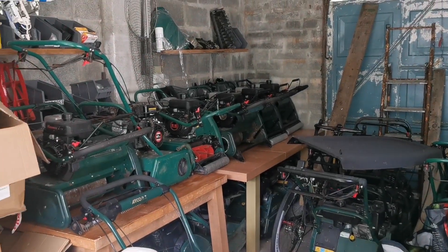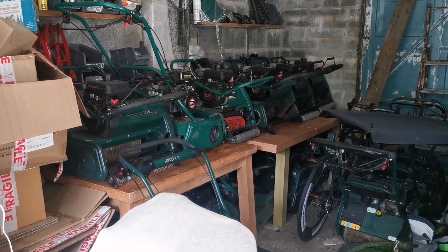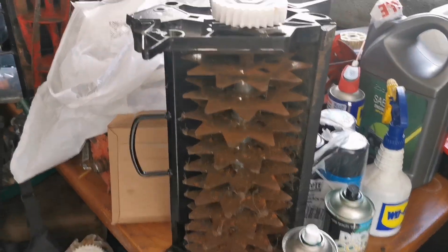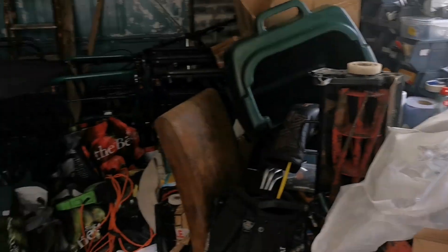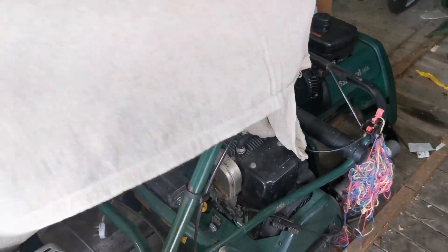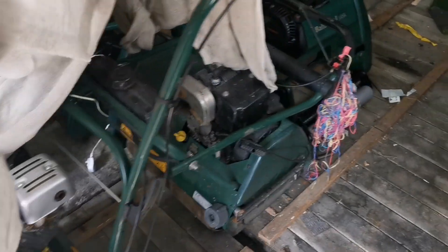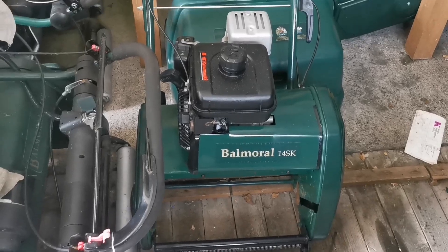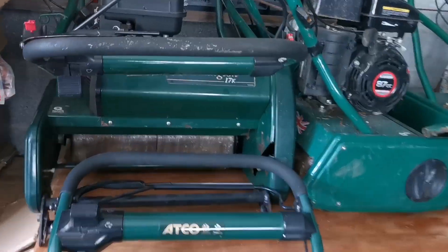Inside here I've got a few mowers that I've brought with me that will be going out the door soon. There's a verticutter — beautiful. An ultrasonic there as well. And I've got a cheeky Balmoral that I've just finished — 17SK — that's going to Germany. And a Balmoral 14SK, just got the blades out at the minute, but that's just been finished as well. There's a little 17K there, ready.